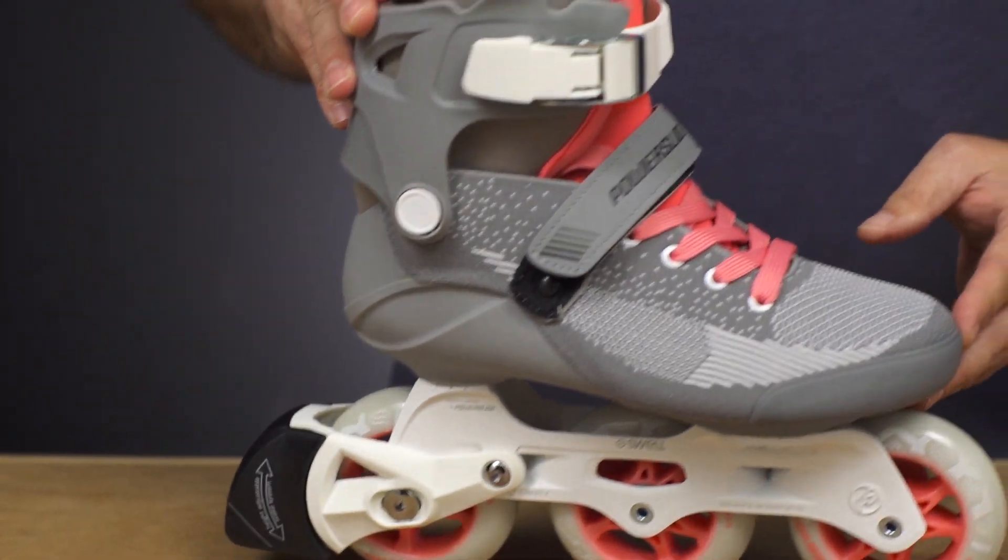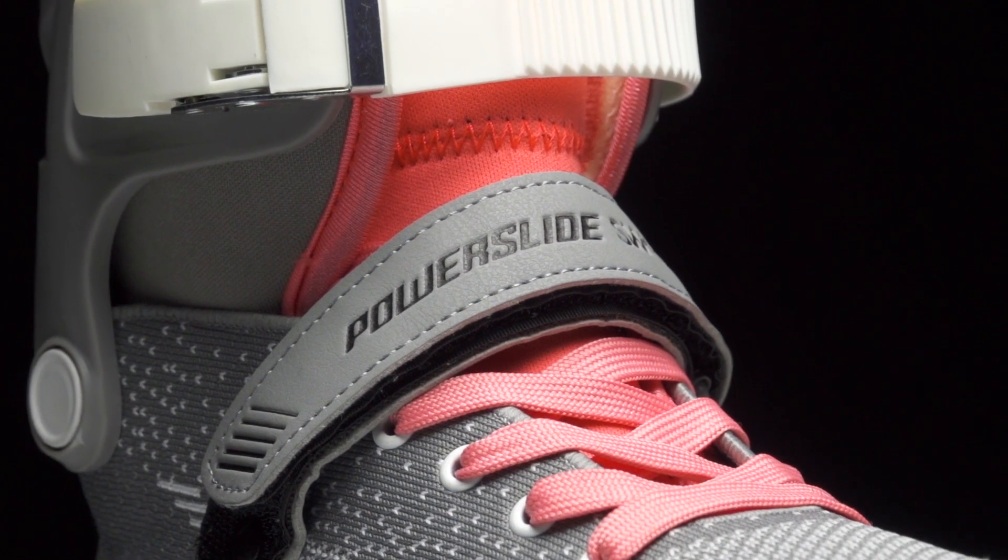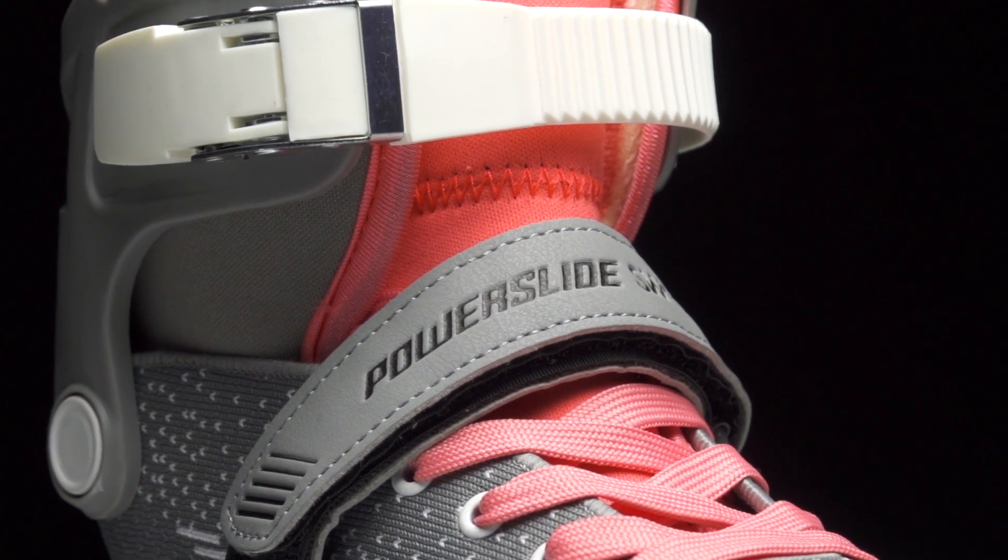Moving up to the boots, you have power knit construction, which you've also seen on the Swell models. This is resistant to stretching, so the energy transfer goes straight down to the wheels. There's standard lacing up the front, a 45-degree Velcro strap, and then of course a cuff buckle.